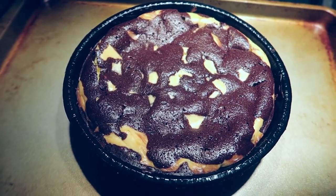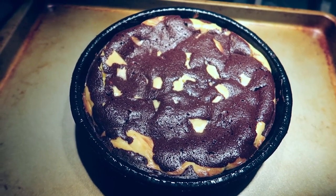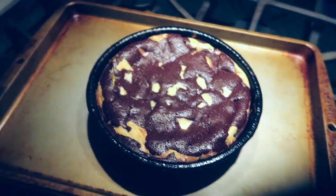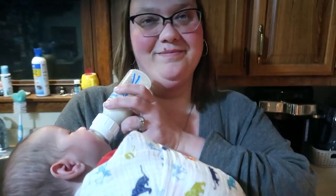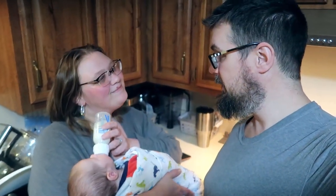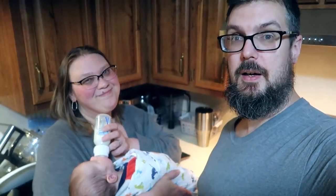Well, that is what it looks like after 20 minutes - I think it looks delicious. Now it goes in the fridge overnight and we'll see what it looks like tomorrow. Since Lincoln's eating, it must be almost time to get ready for bed - he's already wrapped up for bed. With all that being said, we will let you know how everything tastes tomorrow.